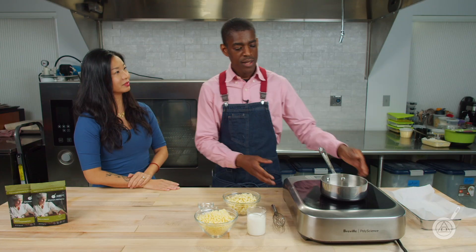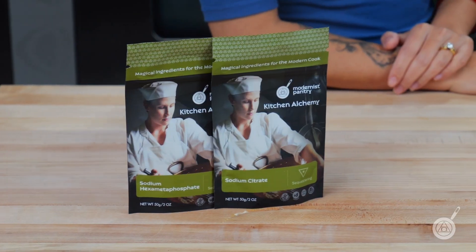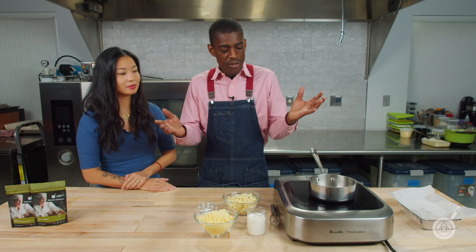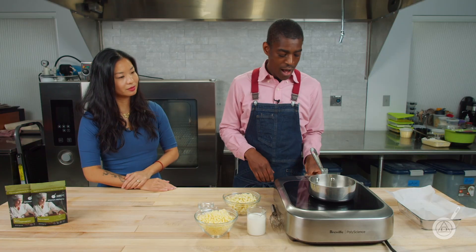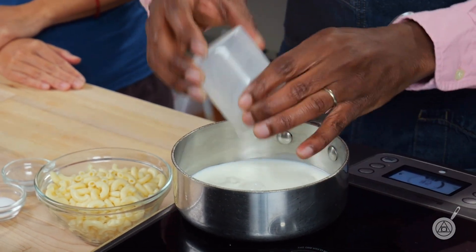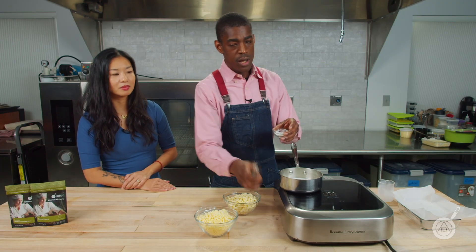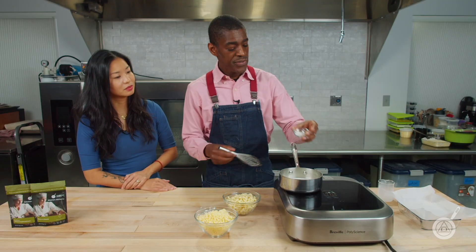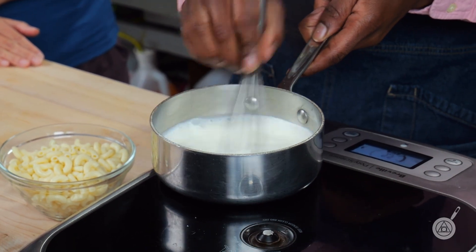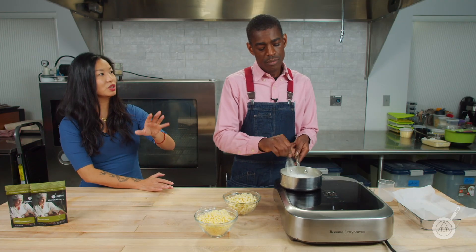Let's get right to this recipe. This is a classic modernist cuisine cheese sauce that we're going to be making today with sodium citrate and sodium hexametaphosphate. Before you heat this milk up, you definitely want to make sure that you whisk in your sodium citrate and sodium hexametaphosphate. You don't want that hot yet. The classic modernist cuisine recipe uses sodium citrate to emulsify the milk and the cheese.